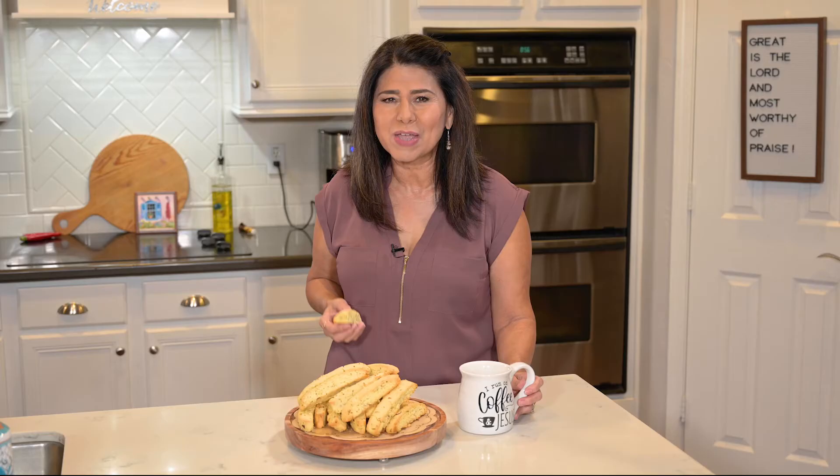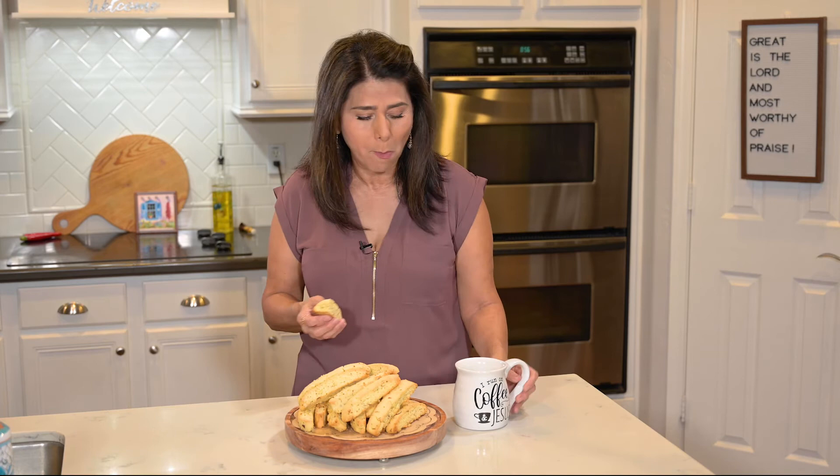I hope you enjoy this recipe. Thanks so much for checking out my video. Let me know what you think in the comments and be sure to subscribe, like, and click the notification bell. I post one new recipe every week at Marci Inspired. Until next time, blessings from my kitchen to yours.